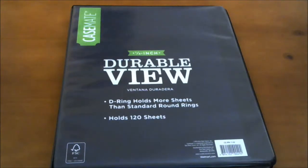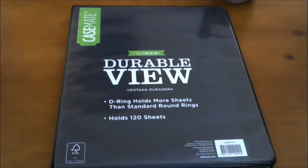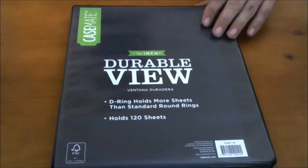Hey guys, so 12 Days of Raging Tempest is over and I figured I would just go through everything that I pulled so you guys can get an idea of what comes out of the case and get an idea of an average.